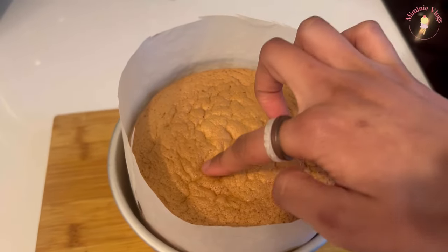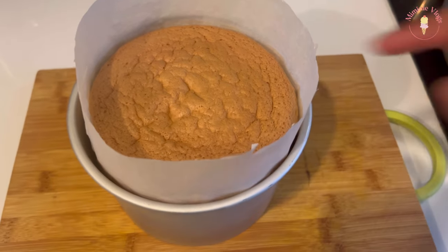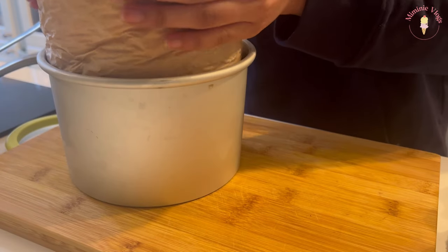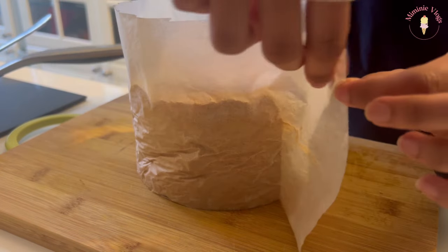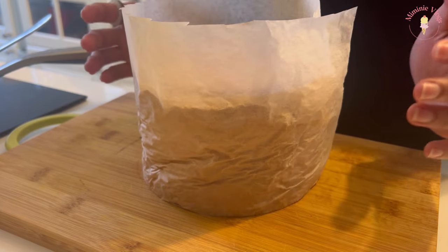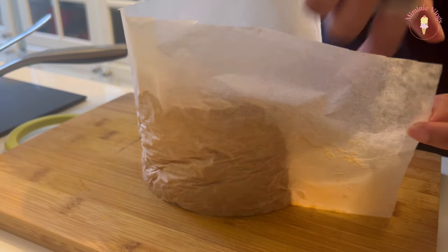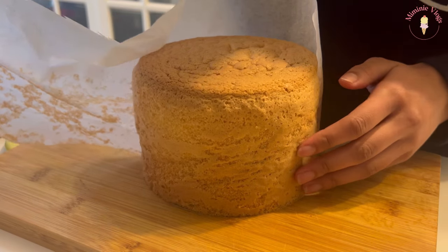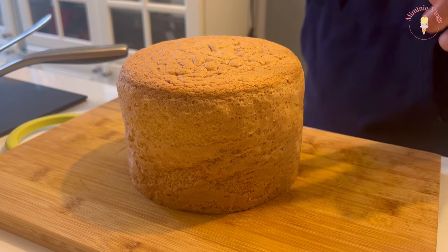A one-bowl sponge cake is literally so easy to make and foolproof — look at how soft it is. I think I should leave it to rest on something.